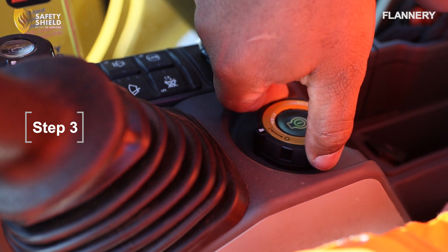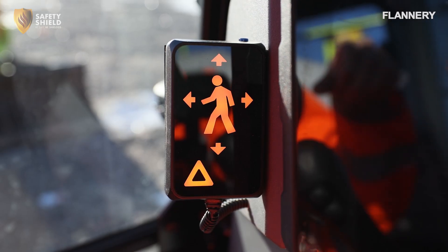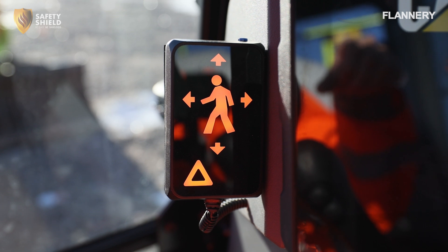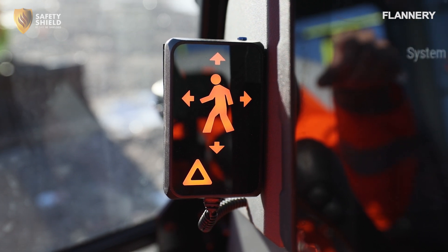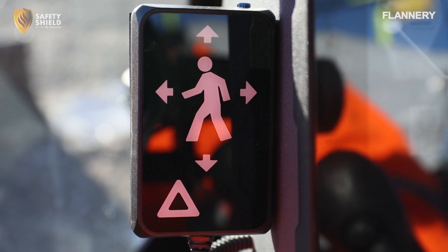Step 3. Turn the ignition on — there's no need to fully start the machine. The Safety Shield display will fully illuminate, indicating that the system has power and is booting up. Once the display turns off, this signals that the system is active and ready to test.